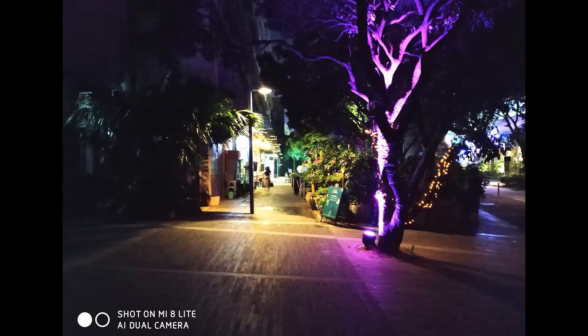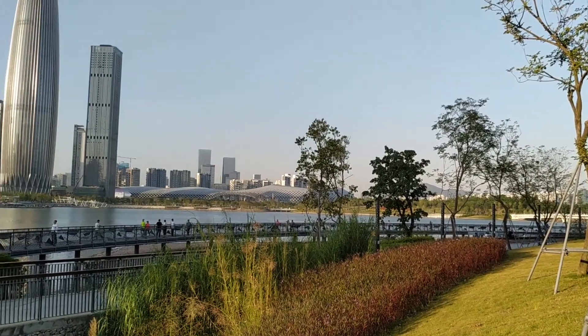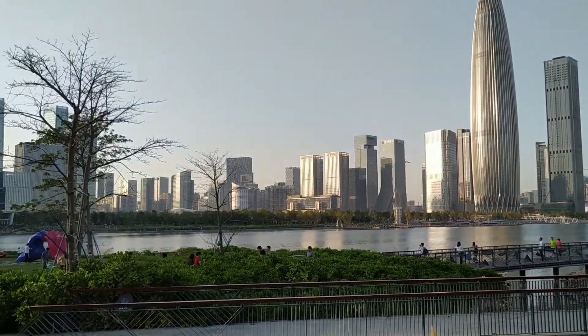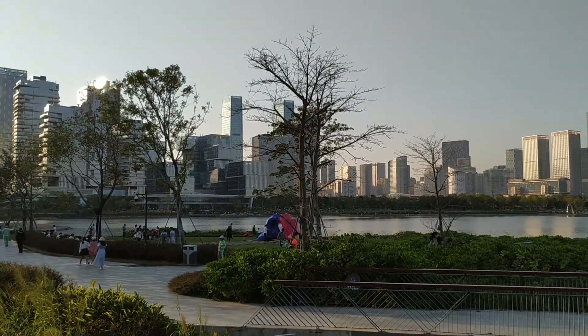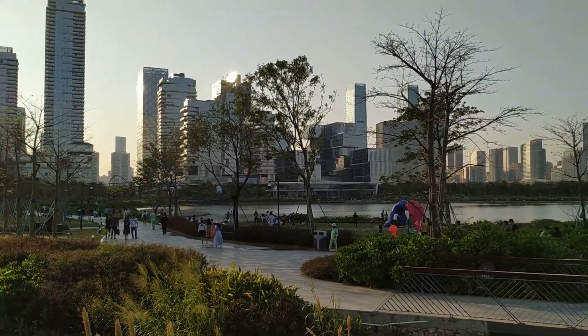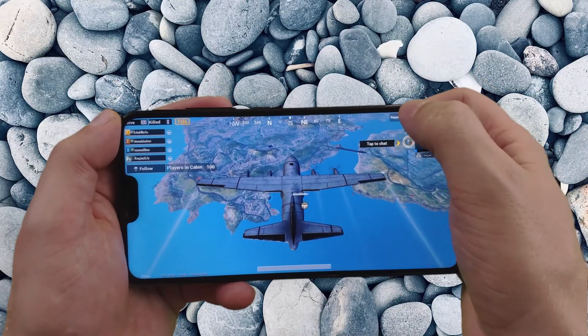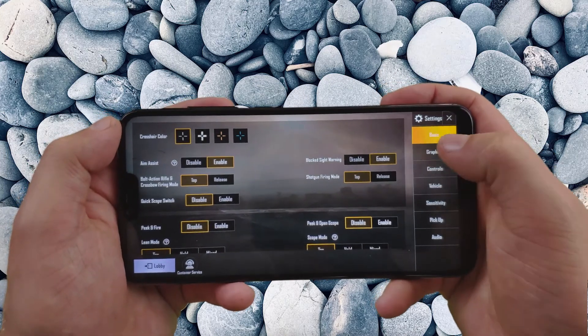Here we are testing out the audio and video quality of the Mi 8 Lite. The front-facing camera shoots at 24 megapixels and records 1080p at 30 frames per second. Switching over to the back, you have a 12 megapixel camera plus a 5 megapixel. You can shoot in 2160p at 30 frames per second, or 1080p at 60 or 120 frames per second. Now looking at gaming — we're in PUBG checking graphics settings.